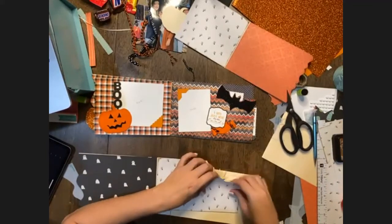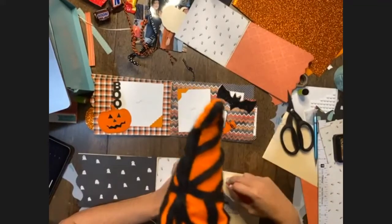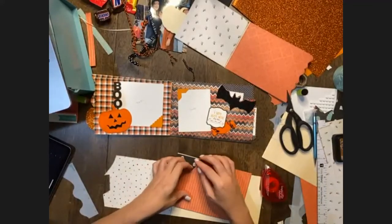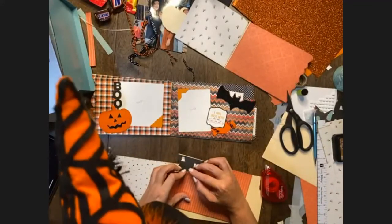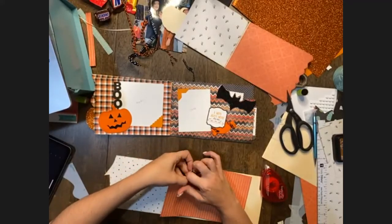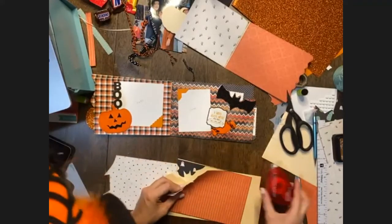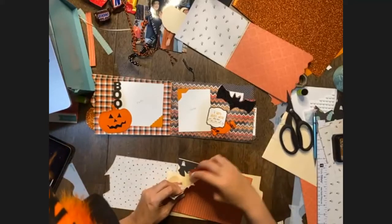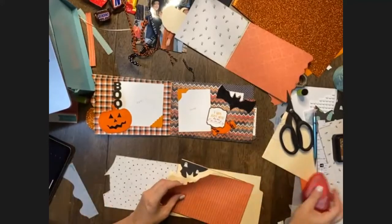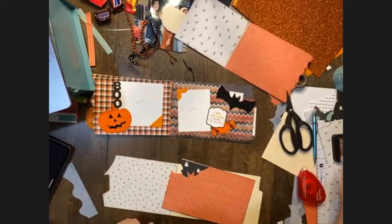Then just trim out the top of the bat. On this one I think it's easier to go from side to side and then just clip in on the ears — cut off the excess and then clip in on the ears instead of continuing your cut. Just snip in on those ears. On this one you'll want to make sure to go back in and add a little adhesive inside of those spaces. My son had a Batman birthday party four years ago — I still have yet to scrapbook those, and I think this would be perfect for those memories.